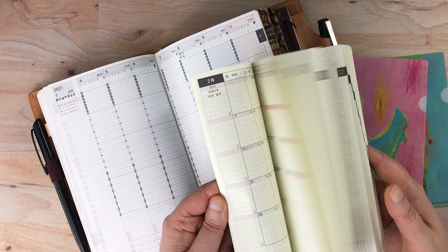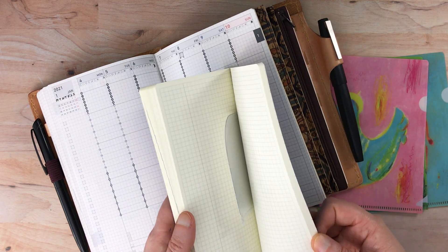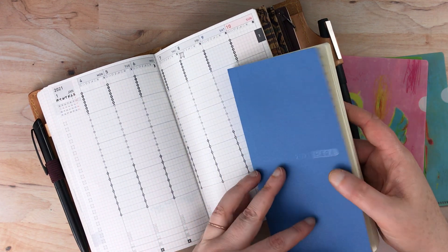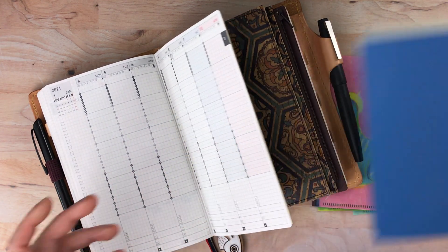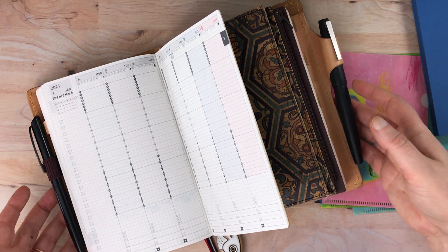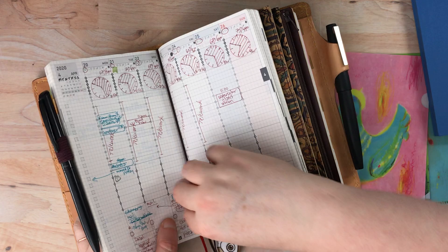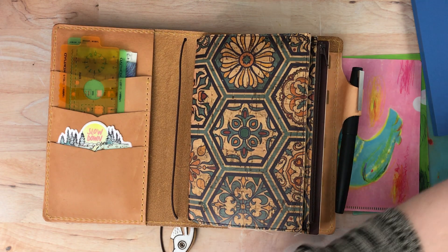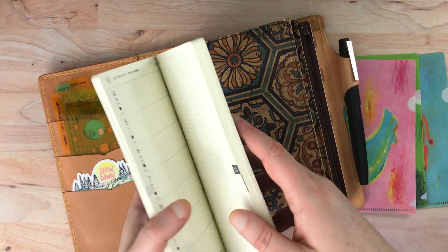I really do want to go back to recipe planning this year because I really do like the recipe per day format — I put the name of the cookbook and the page number, and then I use the right-hand side for developing a grocery list every week. I think it's healthier. We tend to order out more often if I'm not planning our menu. So I'm going to take out this Jibun Techo and put in this sneaker weeks to show you how it fits in here.